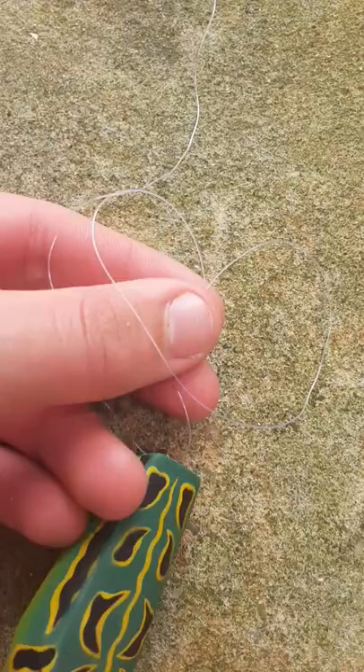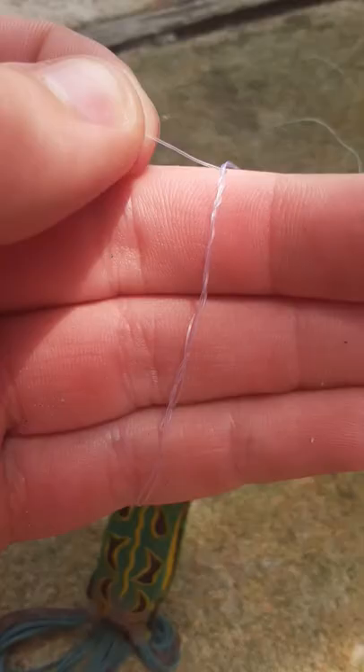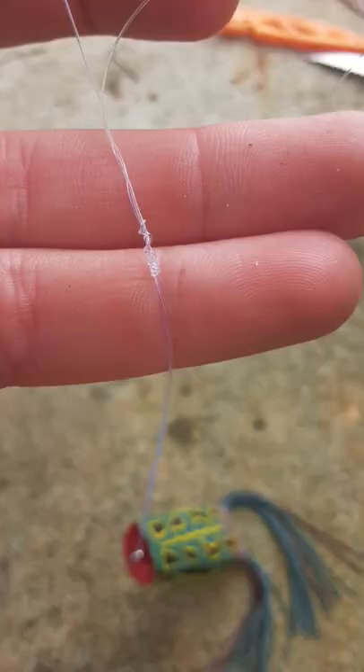Step four: loop it back over top into your other loop. Do this about six to ten times. Then once you're done, pull this tightly. It should look something like this. Then take your main line and pull it all the way down. If you want to, you can pull this back again and then pull it back down really tight.